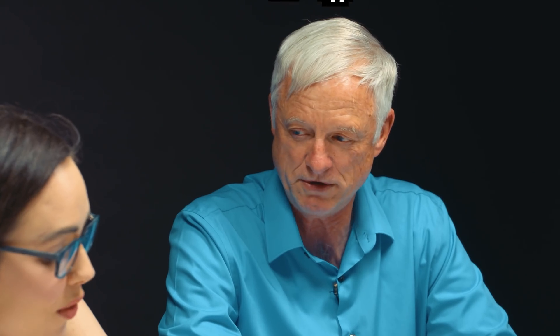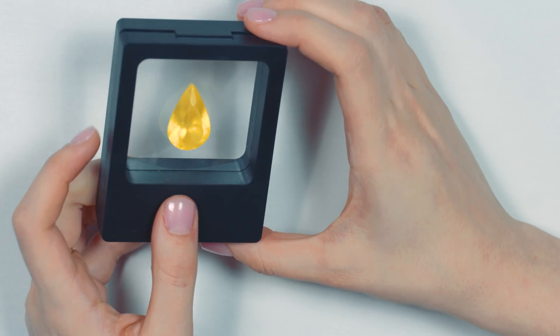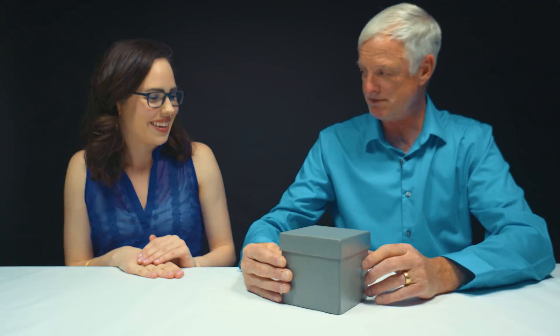How much do you think it weighs? Holy guacamole — 30, 40 carats? 50 carats? It weighs just a shy less than 20 carats. No way. So it's very, very lightweight. Guys, this is a head scratcher. Scott, you've met my gray box — I have my own gray box.